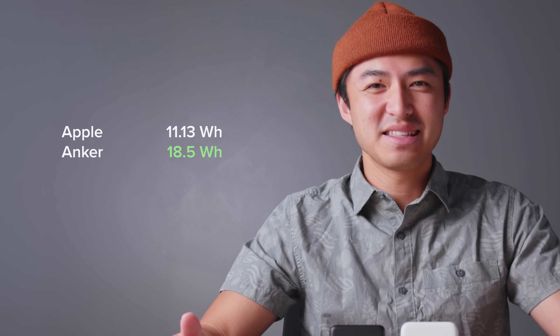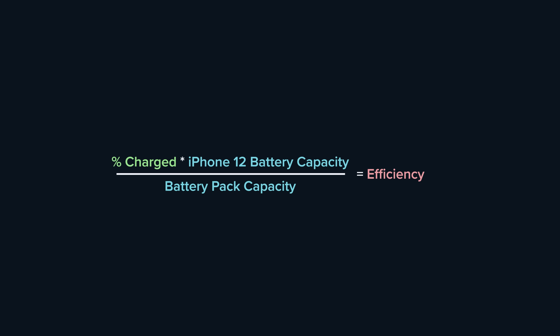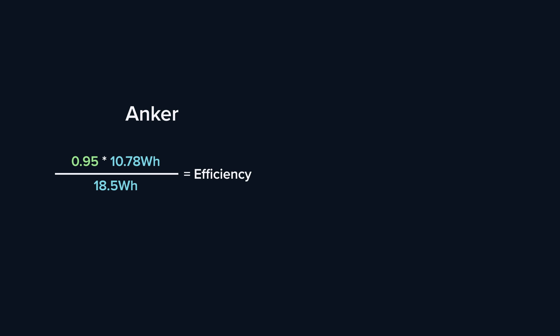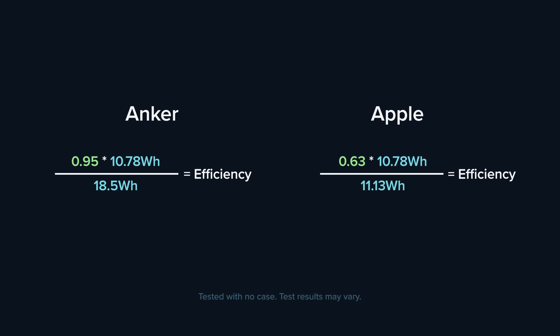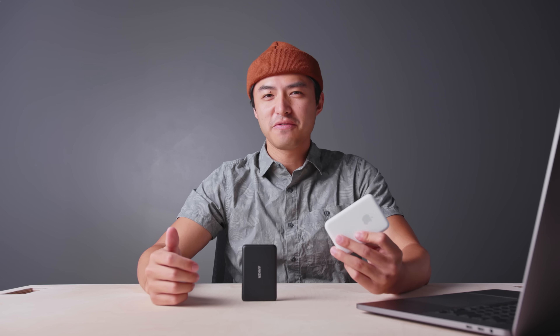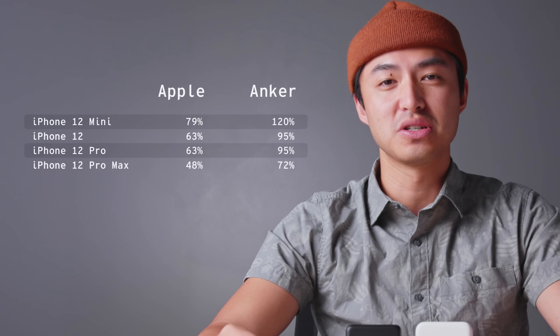Now, figuring out how much percentage actually went into my iPhone 12 took many hours of testing. The iPhone 12's battery capacity is 10.78 watt hours. With the Anker battery pack, I was able to get 95% back into my iPhone 12. With the Apple battery pack, I was able to get 63% back. Finishing out the equation, the Apple battery pack is 61% efficient and the Anker battery pack is 55.4% efficient. I was a little disappointed by Apple's MagSafe battery pack — I thought the efficiency number would be much higher. With everything calculated out, here is the amount of percentage that you can expect to charge into all iPhone 12 models from each battery pack. As you can see, the Anker battery pack clearly takes the cake here.